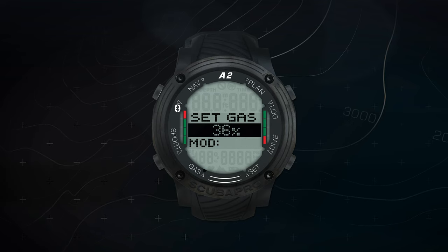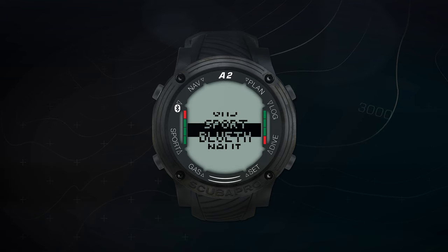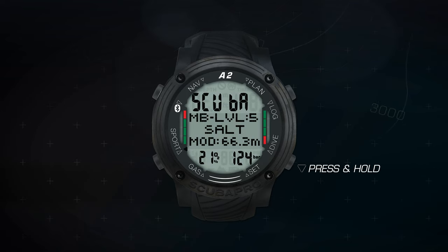The bottom right button is your down or subtract button. Press this button to subtract numerical values or toggle down through menus. A press and hold from the main time and date display is a shortcut to the dive ready mode that shows your main dive settings.